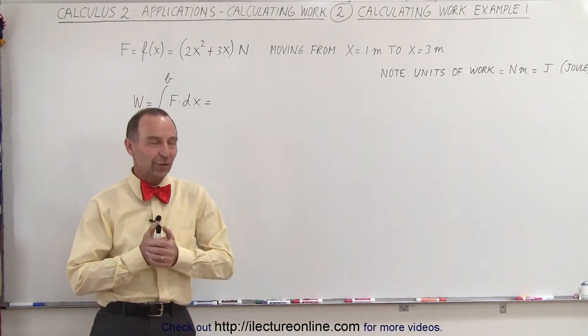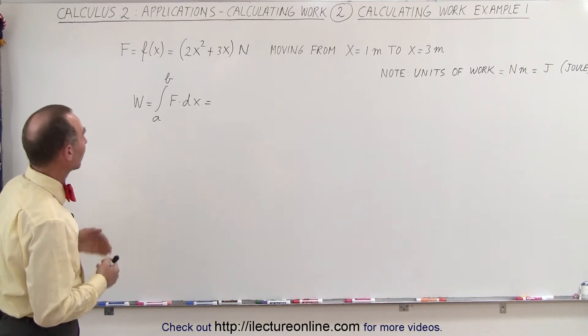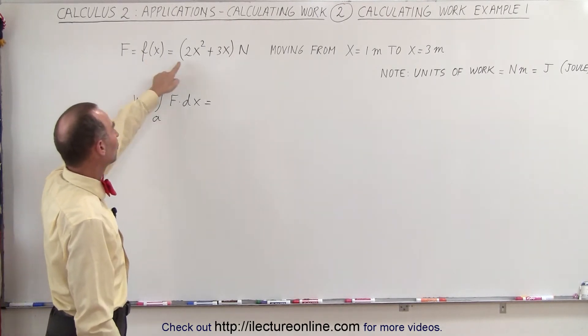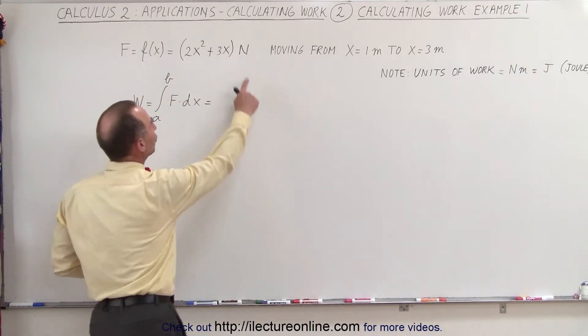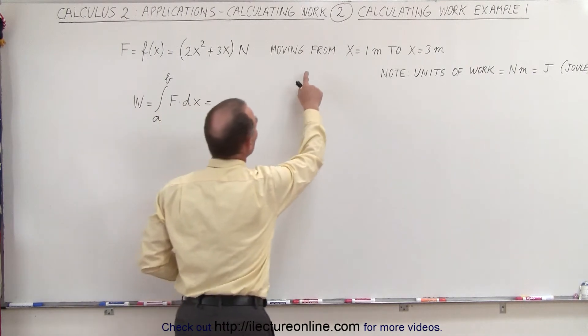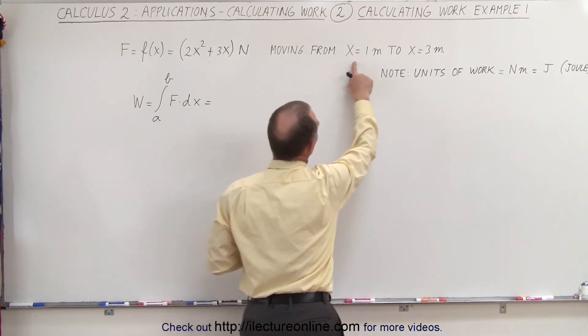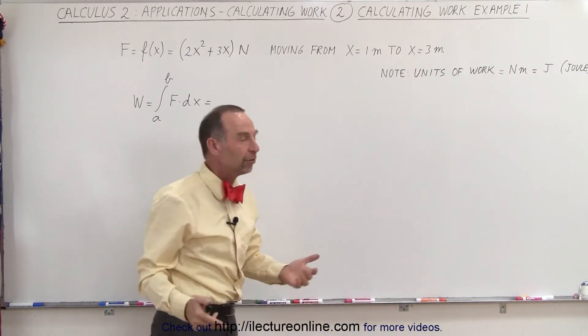Welcome to ElectronLine. Here's our first example of how to calculate the work done by a force. Let's assume that the force is defined as a function in x — 2x squared plus 3x — and the units of force are newtons. We move an object, or we do force over distance, from x equals 1 to x equals 3, and the unit for distance would be meters.